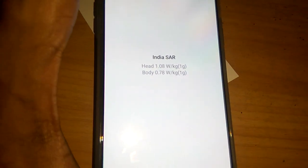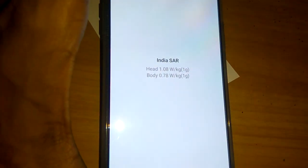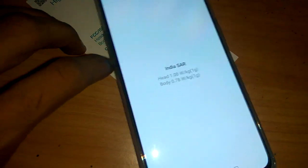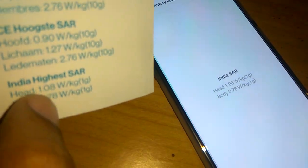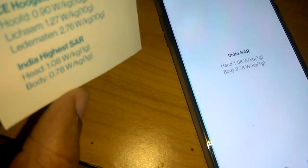When you type *#07#, the SAR value of the OnePlus Nord appears on screen. We can now see the radiation level — for head it is 1.08 watt per kg, which matches what is printed on the box. So it is confirmed correct for our device, the OnePlus Nord. Hope you understood how to check the SAR value on the OnePlus Nord.